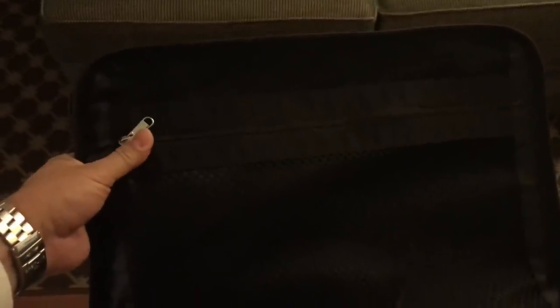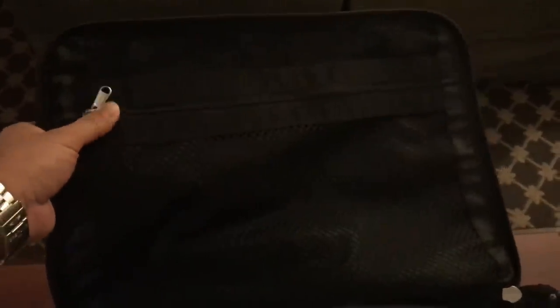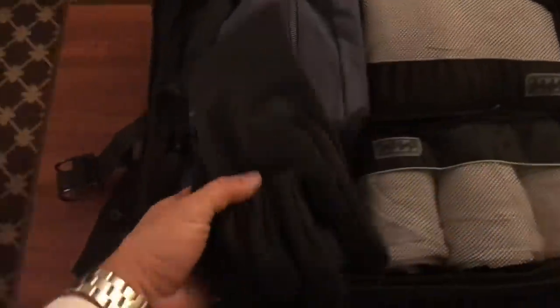Opening it up, you have this outside flat pocket. I used to put my trench coat liner in there, but since I upgraded to Captain I don't really have to walk around as much anymore, and the trench coat is super hot anyway — you don't really need to carry a liner around. But you do have that pouch.